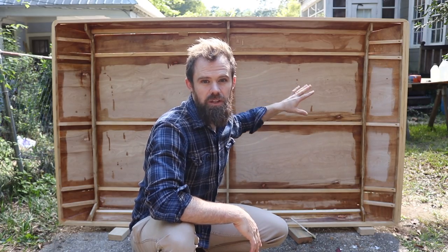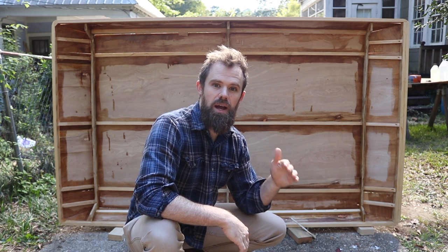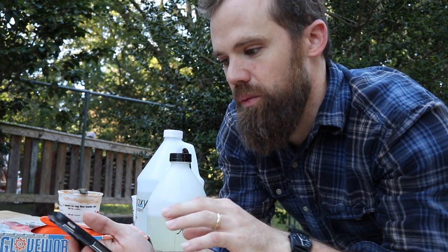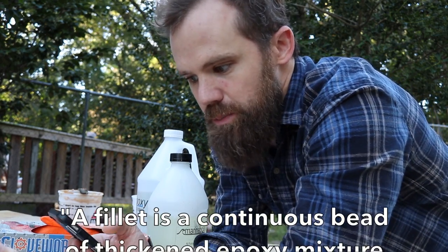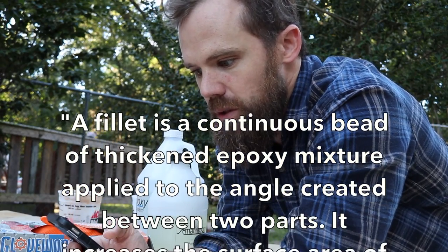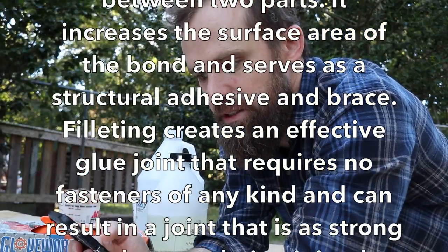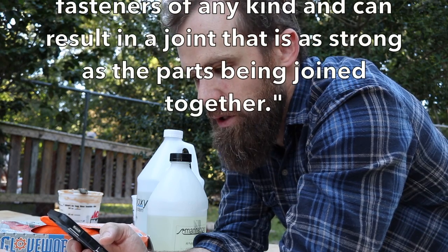We just finished applying epoxy to the underside of our tent in all the nooks and crannies. The reason we did this is because we don't want to apply our epoxy fillets on bare dry wood, so we're going to let this get tacky and then put on our fillet. According to epoxyworks.com, a fillet is a continuous bead of thickened epoxy mixture applied to the angle created between two parts — it increases the surface area of the bond and serves as a structural adhesive and brace, creating an effective joint that requires no fasteners and is as strong as the parts being joined.